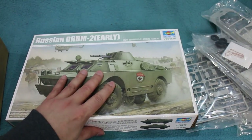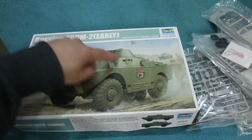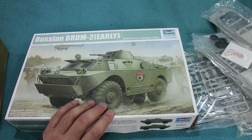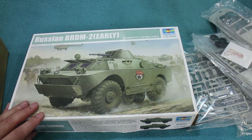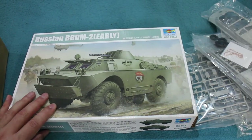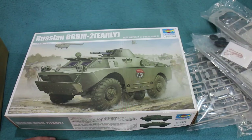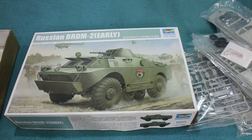These are still in service with some countries. Trumpeter also makes a BRDM-2 late kit, a command version without a turret, and I think they've just released an anti-tank version mounting Spandrel anti-tank missiles on top. Plenty to choose from — very widely used vehicles. This kit looks really good and the interior detail is a very nice touch, miles better than the old Dragon offerings. This one cost me under £20 and was certainly well worth the money. I hope you enjoyed that — happy modelling and goodbye.